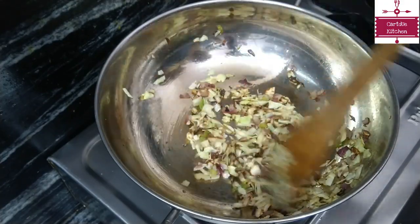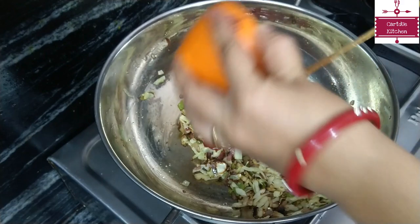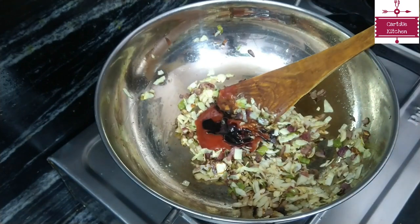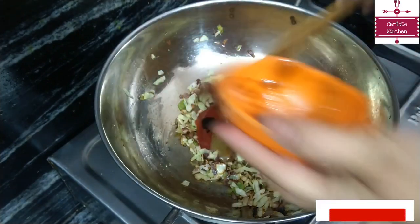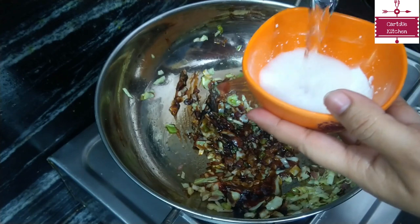Now we will add our sauce. First we will add tomato sauce, then soya sauce, then green chili sauce. We will mix it a little bit.